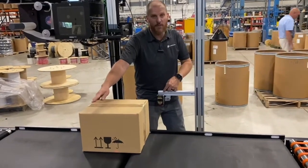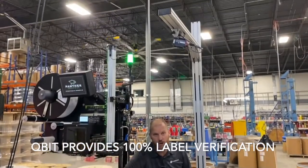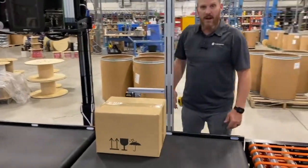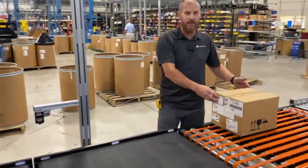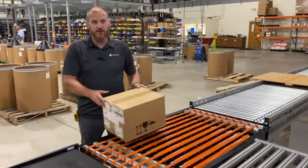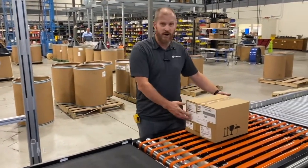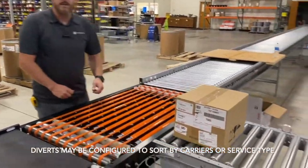This side will reread the license plate, while the upper barcode reader will read the new shipping label on top. Once those two read and the software verifies that they are a match, the box will continue on and go straight through the divert and down the line. If there's any issue with the barcode reading, the weights and measurements, or any error throughout this process, when the box hits the diverter, the divert rollers will pop up and kick the box down the reject lane.